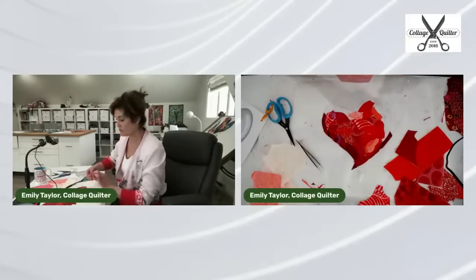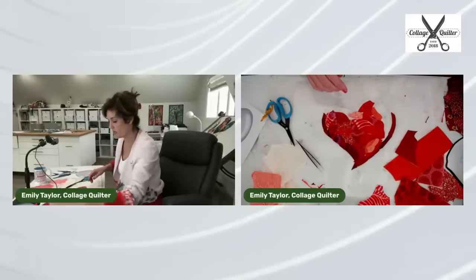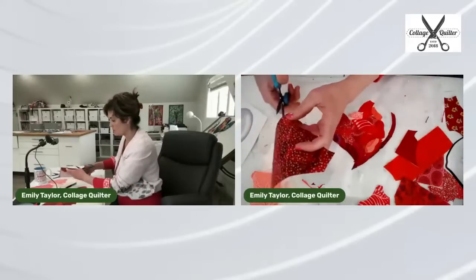Same with Light Steam-A-Seam 2 — the product I recommend. It's the same on both sides even though one side has a paper with a grid on it.